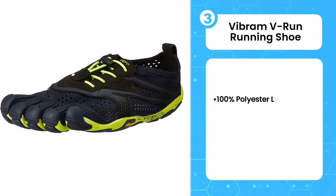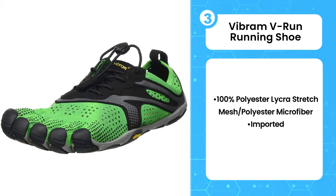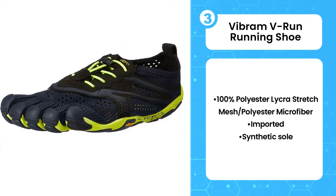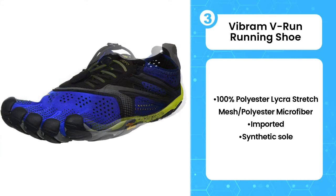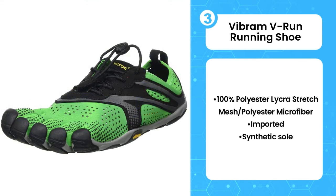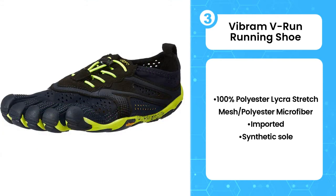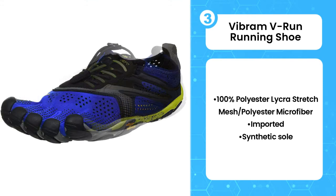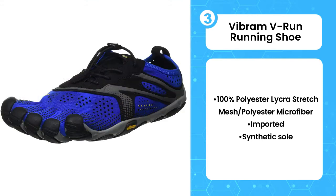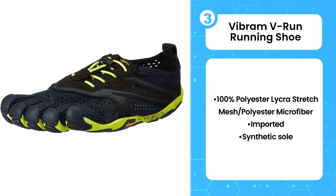The third product on the list is the Vibram V-Run Running Shoe. Another 5-fingers option from Vibram, the V-Run shoe features an 8mm thick sole and provides the right amount of cushioning and protection for running on pavement. It's also a solid option for runners who are used to traditional running shoes and want to transition to barefoot running shoes. Your feet stay cool and dry thanks to the polyester-like cross-stretch mesh fabric. These lightweight shoes are designed to be worn barefoot but can also accommodate toe socks when running in colder weather.